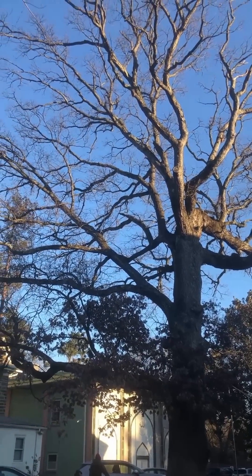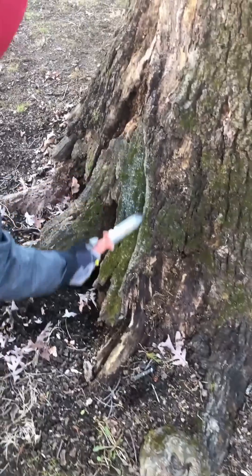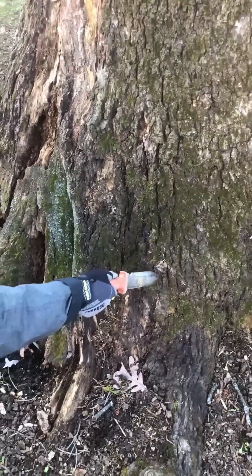We were called in to inspect this beautiful white oak tree, and the homeowner was concerned because about a quarter of the base was dead and rotting. The question here is, is there enough strong, non-decayed wood left to hold this tree up for much longer?